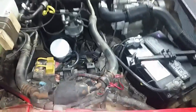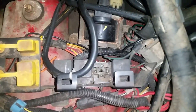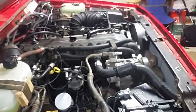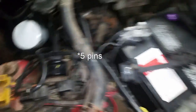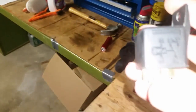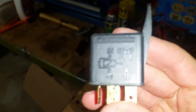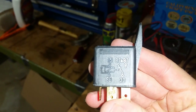Here's where your relays are. You can see there are four of them — that second one from the front of the car should be your fuel pump relay. You can see there are four pins down there. If you look at the relay itself, you can see the pin diagram on one side.